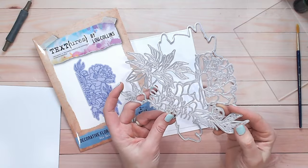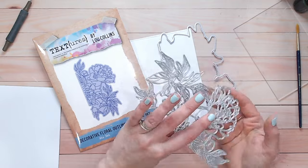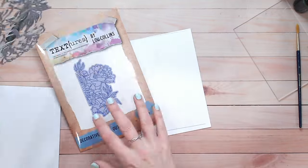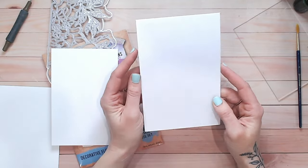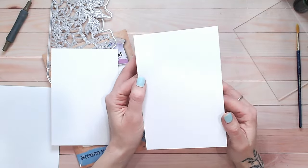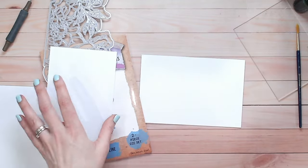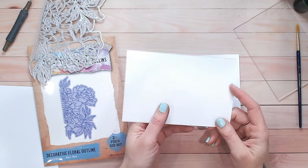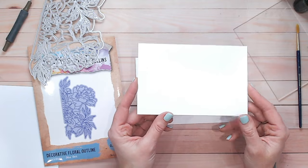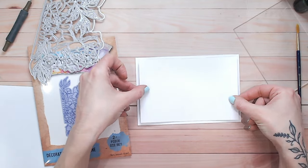I'm going to cut this twice. First of all from white cardstock, which is going to go onto my card base. The card base is just a little bit slimmer than 5x7 and I'm going to have it as a horizontal card base. Because I'm going to be using watercolours today I'm going to use a separate panel to do my design on and then adhere it to the front of my card.